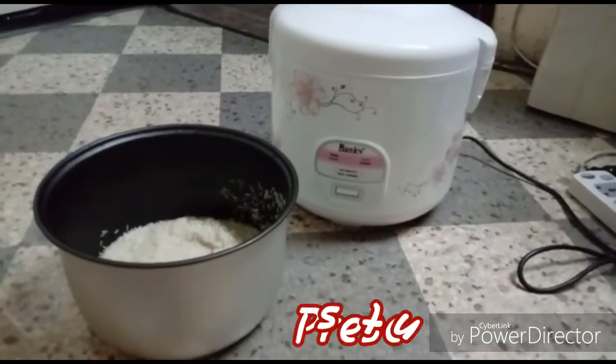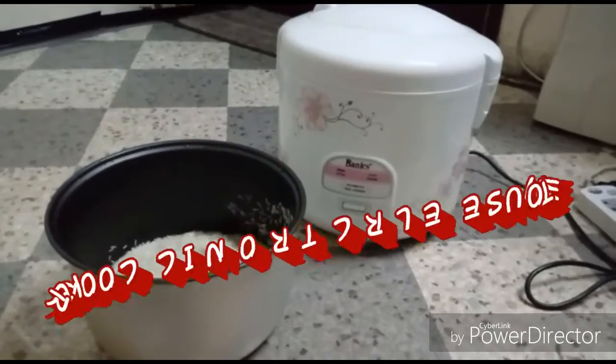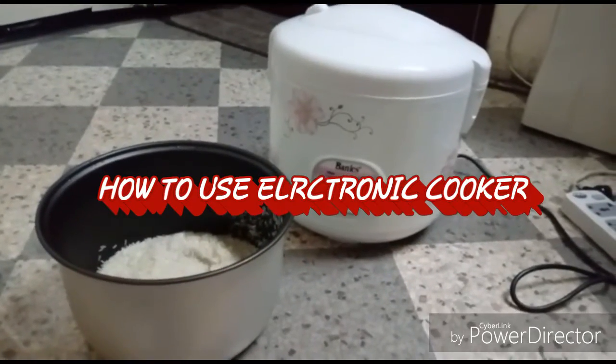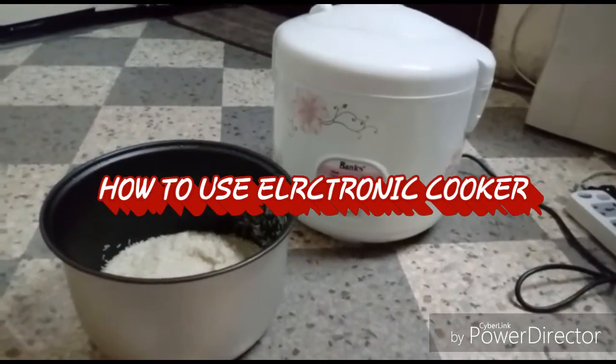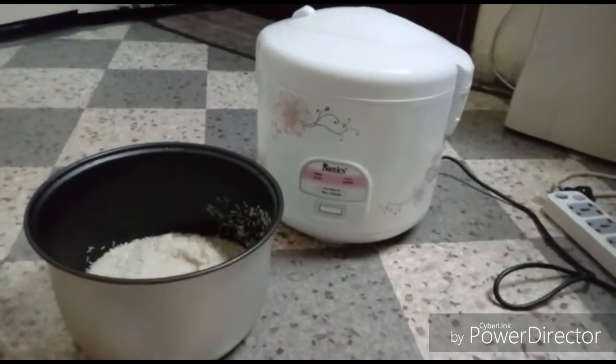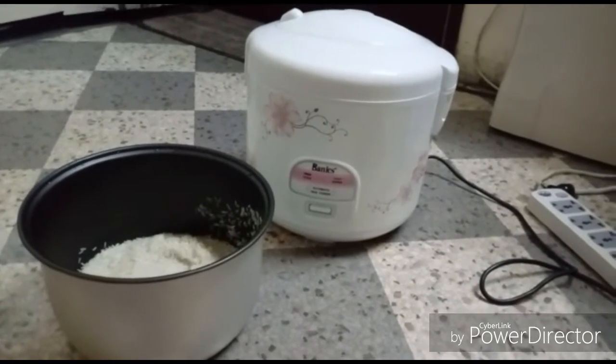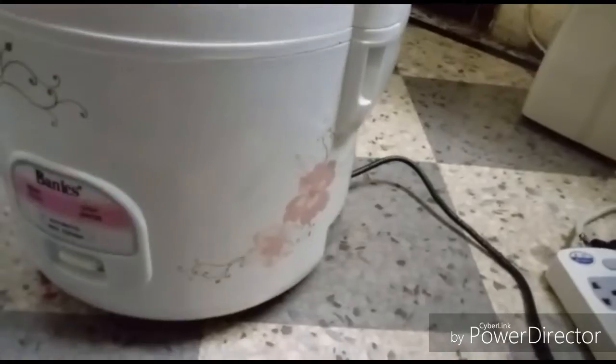Assalamualaikum viewers! Today I want to show you how to make rice in a rice cooker. It's very easy and very useful for everyone — for bachelors, working men, working women, everyone. It takes only 20 minutes to be cooked.